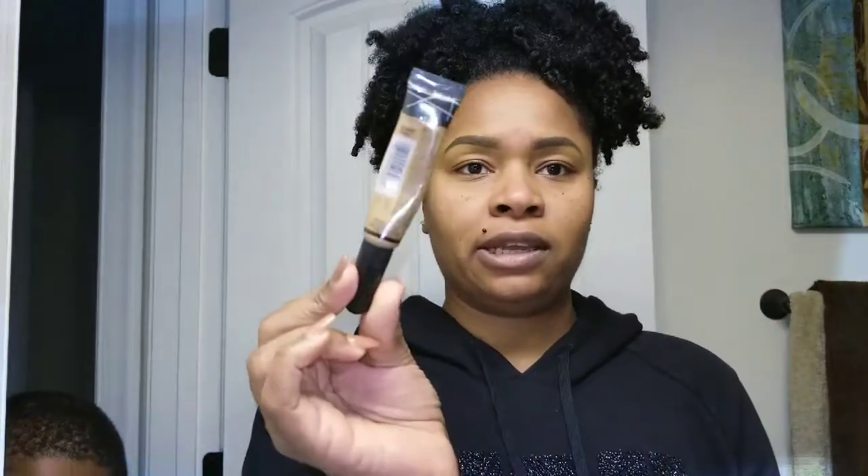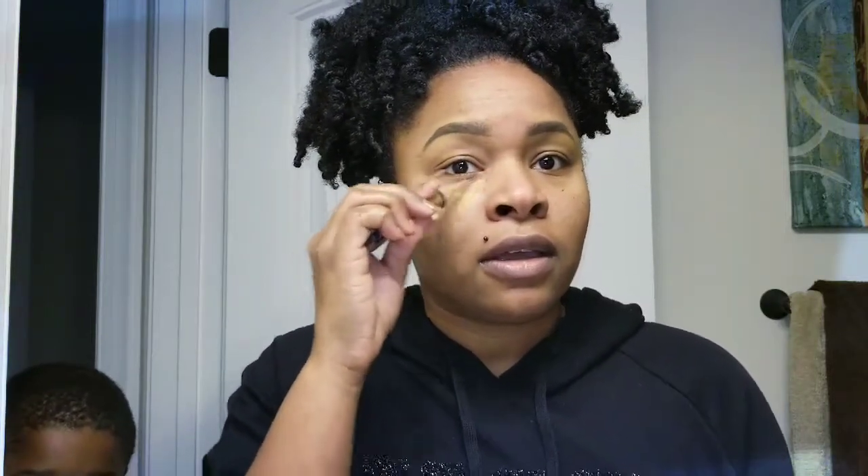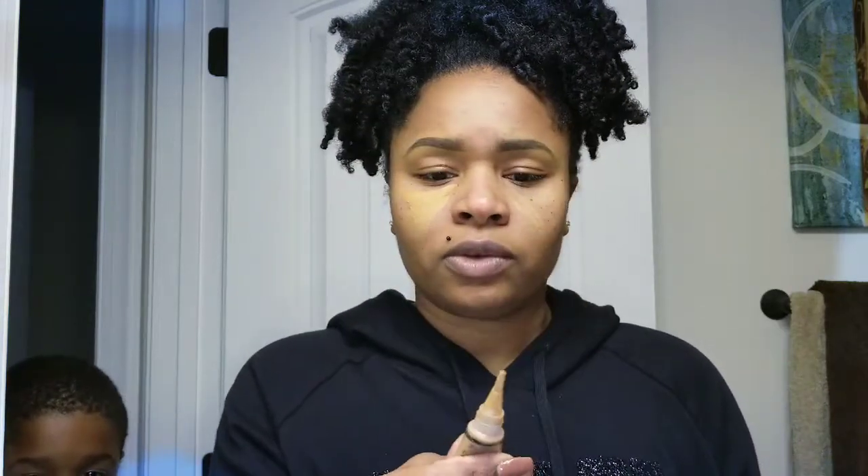I'm going to use this LA Girl Pro Concealer in the color Fawn, which is basically my skin tone, because I'm not really going to do foundation today. I'm keeping it real simple — I'll just put it under my eye area. You're probably gonna be like, 'Kiana, that's all you're gonna put on?' Yes, and it'll look like you got a full face of makeup. It's super quick.